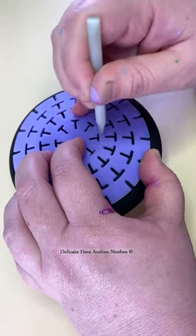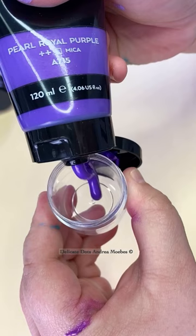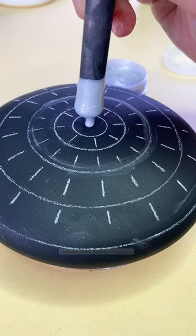I am back guys and the first stone is going to be a prince themed stone. This was a custom order and they wanted different shades of purple and silver. They wanted it to sparkle so I went ahead and did all metallic paints on this one.